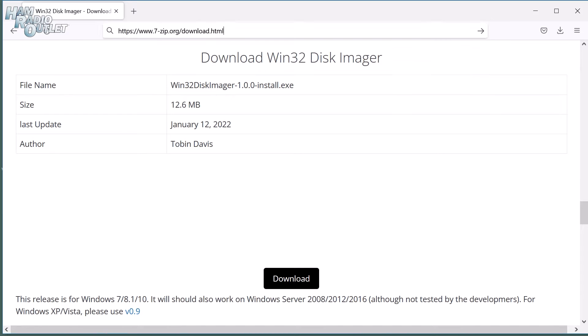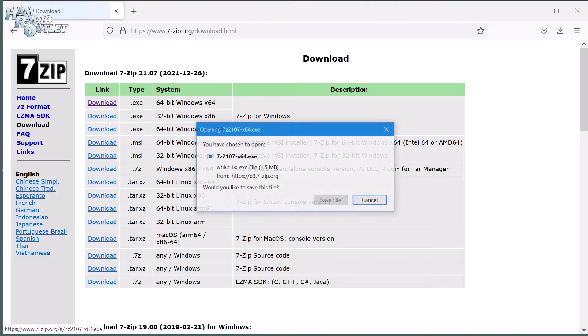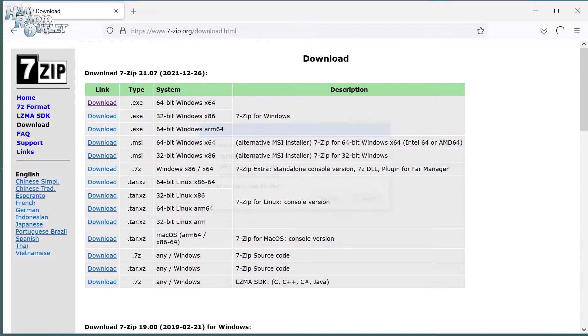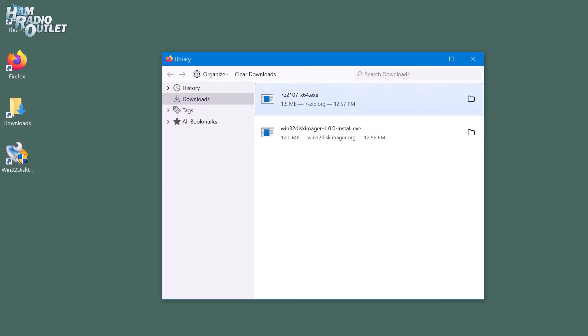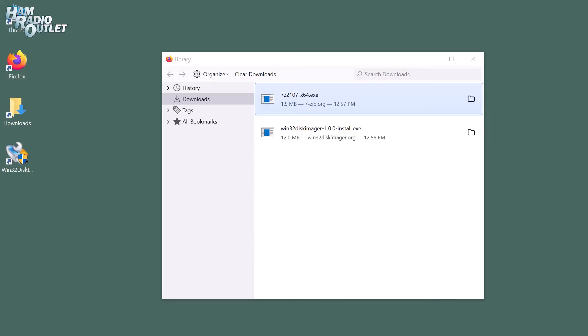The next thing we're going to download is 7-zip. This is optional, but it makes using compressed zip files much easier. Follow the link to the 7-zip download in the video description. Download the 64-bit Windows version. Once it is downloaded, double-click on it to install. Now we can close the Downloads folder.